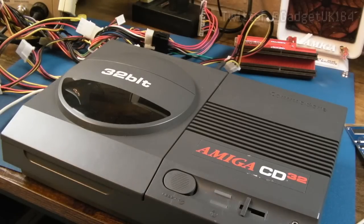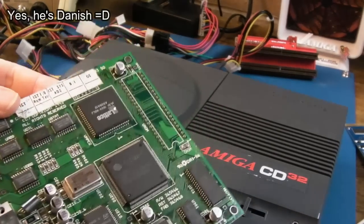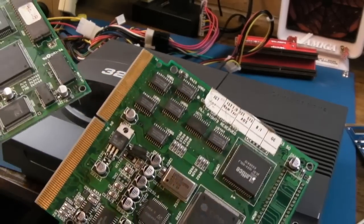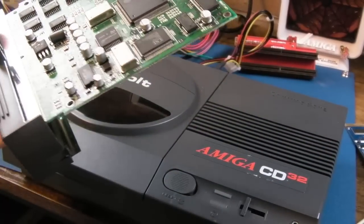Hi, it's Gadget UK here again, back with the CD32. A huge thanks to Stefan in Denmark - I may have said Sweden in previous videos, maybe on the border. Anyway, he sent me two of the FMV modules, so they're kind of in pieces at the moment. We've got two PCBs, two of the shells, not any screws I don't think.